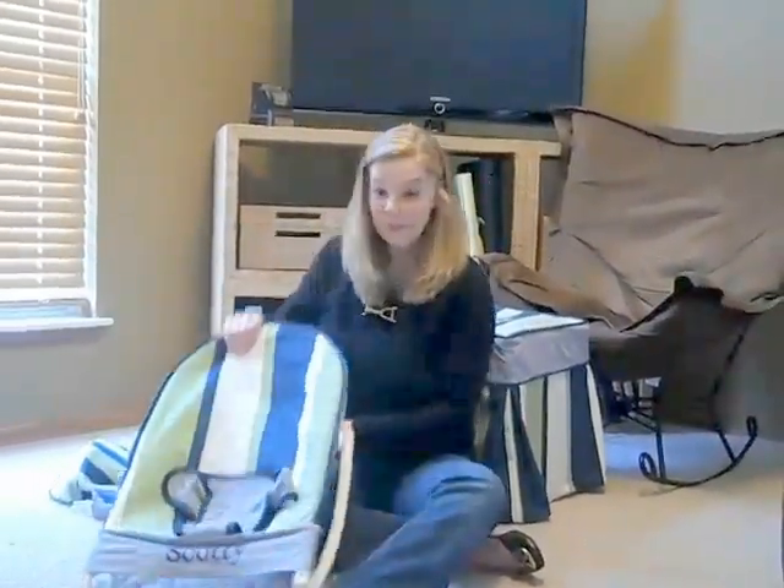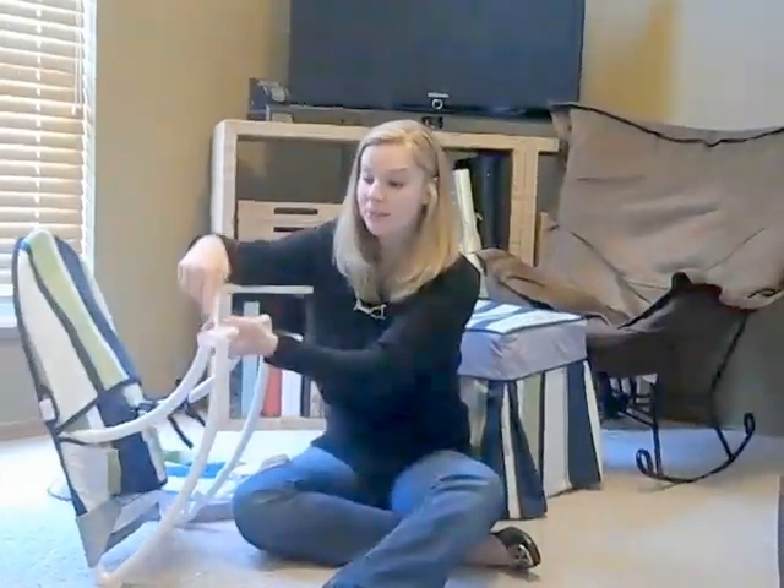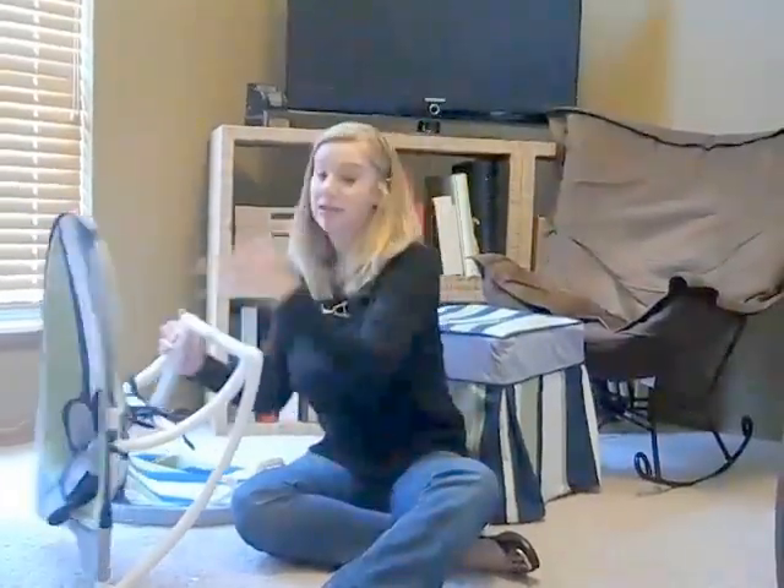In order to set it up, simply unfold it and click the brace over the back bar. That easy and you're ready to go.